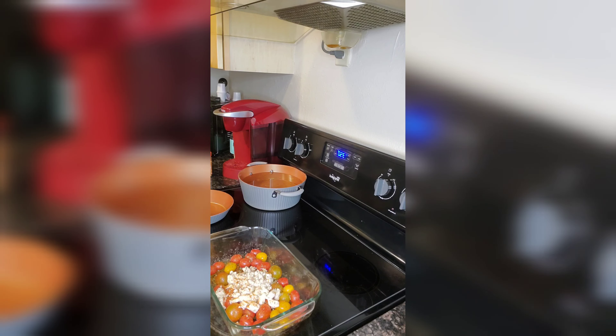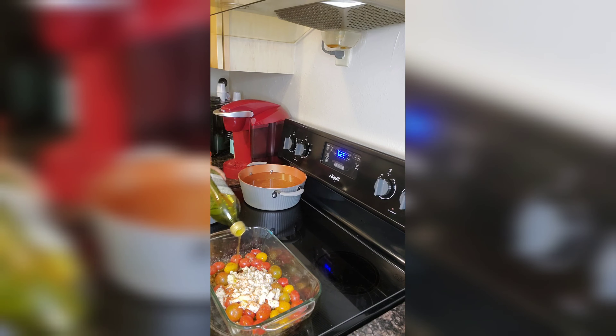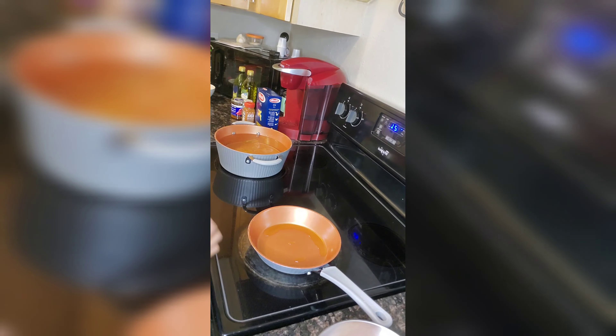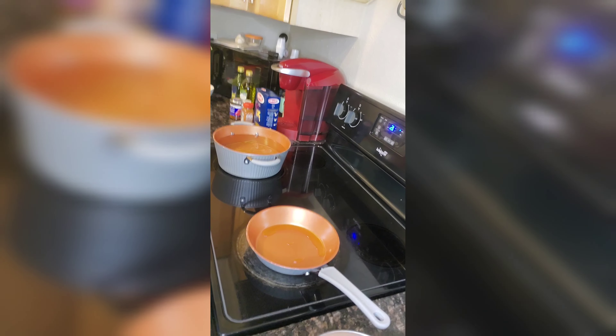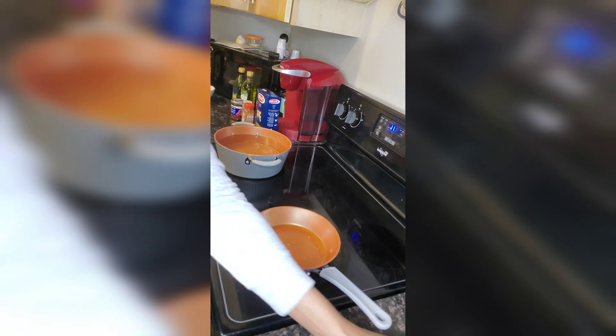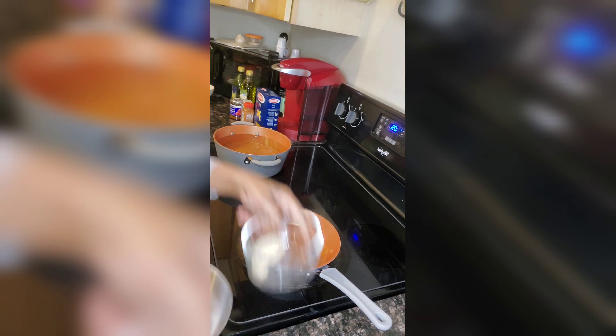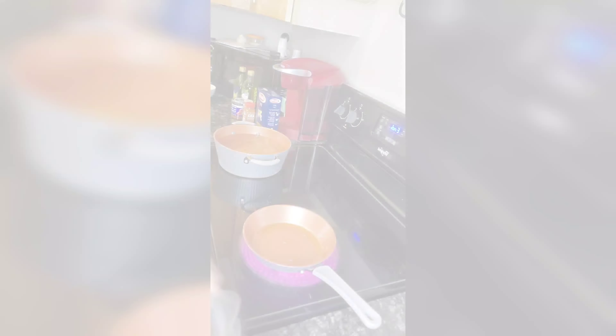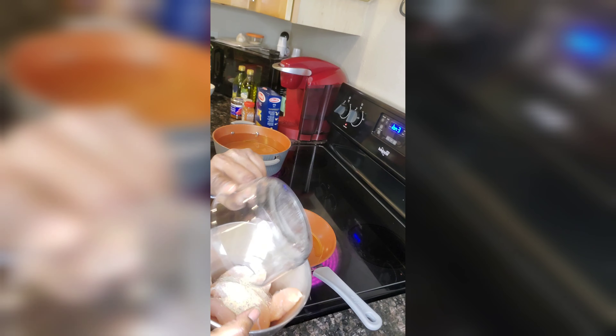All right, we're back and we're going to go ahead and do this chicken up really quickly. We have some chicken tenderloins and we're going to season them up with the remaining seasoning powder that we have. All right, we'll season that up.